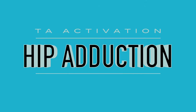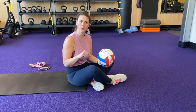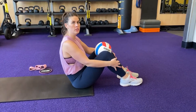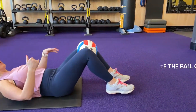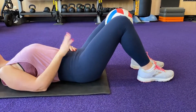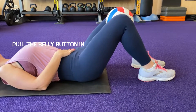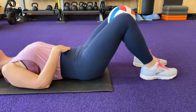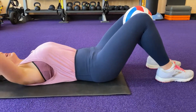Our last and final progression in our core series is TA adduction. We're going to take a ball, a beach towel, or a pillow and put it between our legs. Lie on your back, knees bent, feet shoulder distance apart, knees shoulder distance apart with a little bit of squeeze into the ball. Pull your belly button in and then squeeze the ball, hold for five seconds, and relax. We'll do ten of these, holding each rep for five seconds.